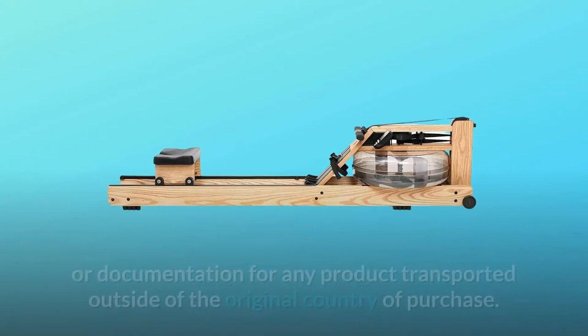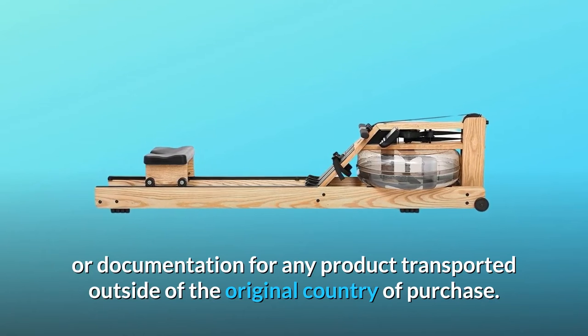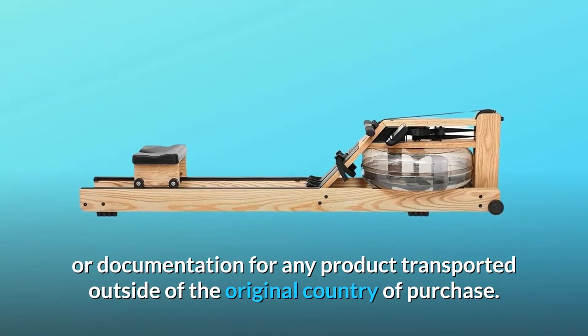WaterRower will not provide support or documentation for any product transported outside of the original country of purchase.